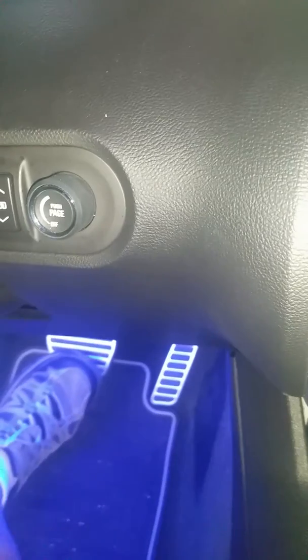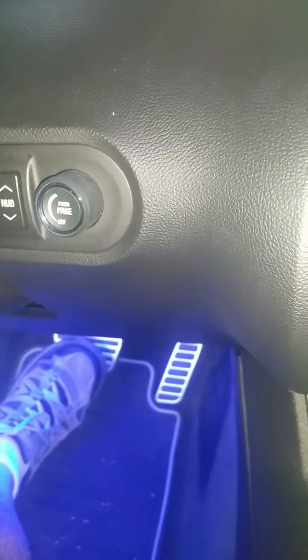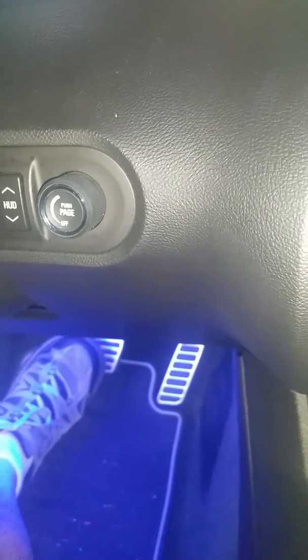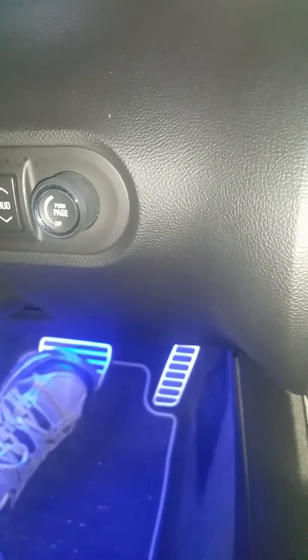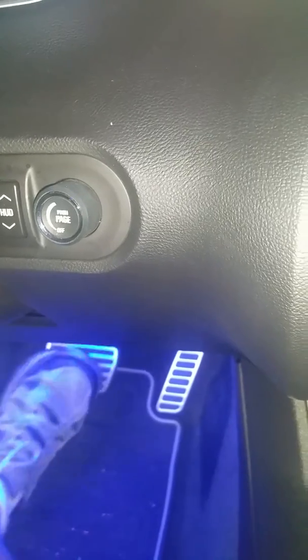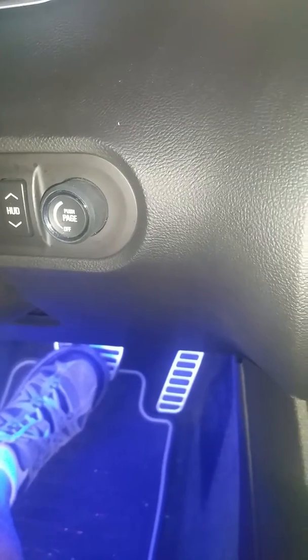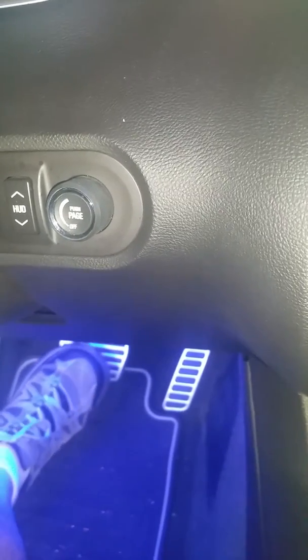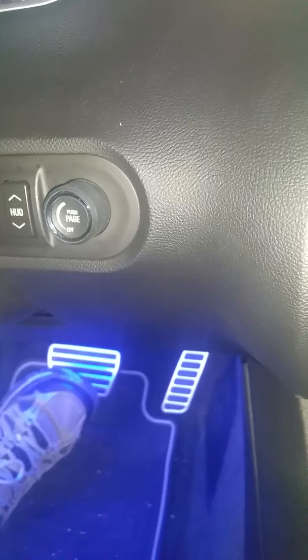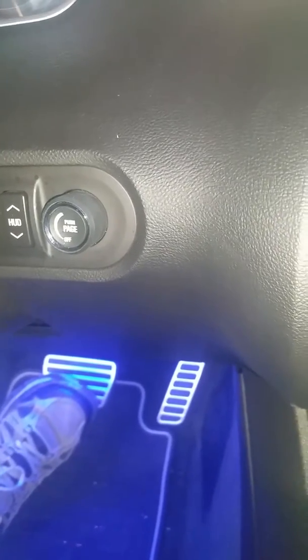All right, checking the brake. Brake feels great — running off the engine's vacuum after about four minutes. It feels exactly the same as soon as I open up the key and let it run. You can see it's still running, no loss of brake pedal. Feels nice, just the way you'd expect it. Running strictly on engine vacuum right now.